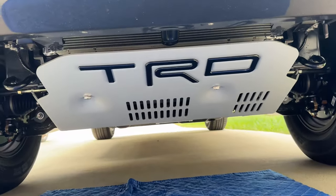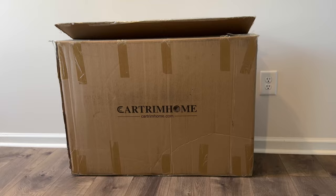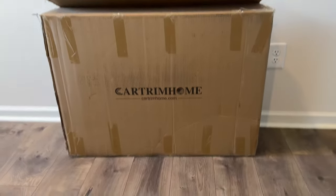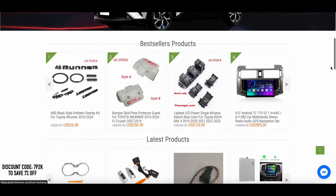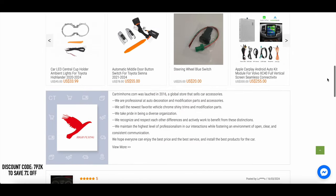Welcome friends to my TRD skid plate installation video. However, there's one big difference — this is not the OEM Toyota TRD skid plate. This one comes from a company called Car Trim Home, or CTH for short. Shout out to them because they're the ones who sent me the skid plate so I can make this video. I just wanted to throw that out there for full transparency sake.